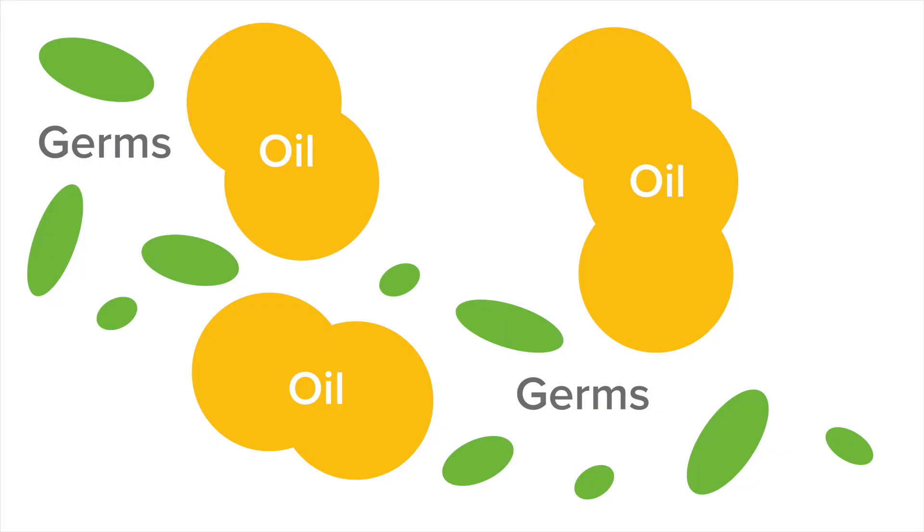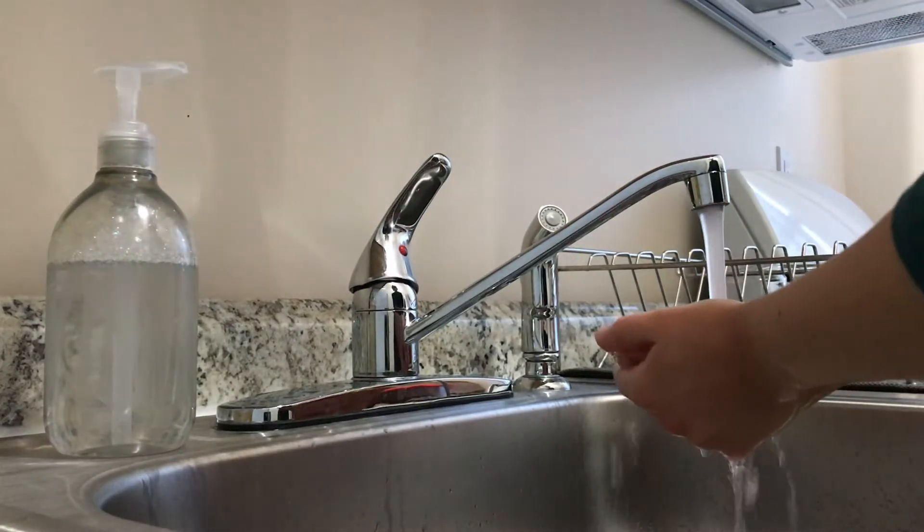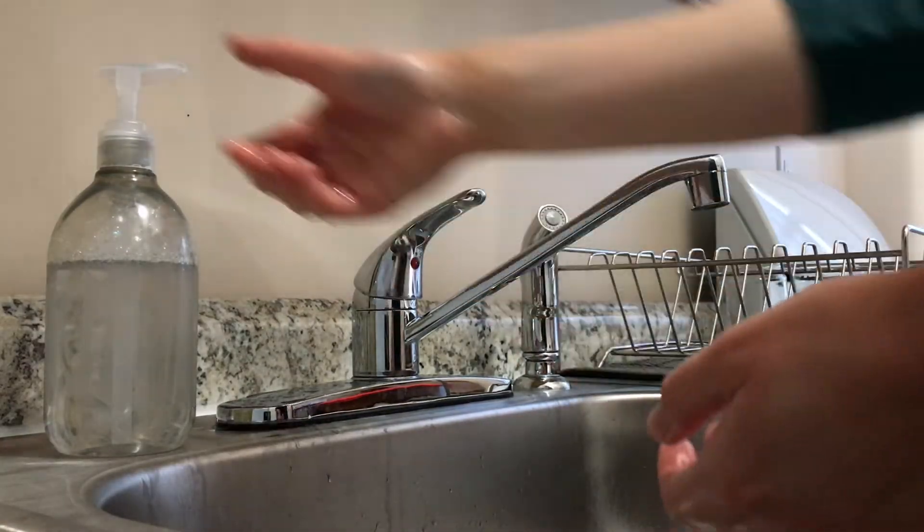That's why rinsing your hands with just water doesn't remove oil, germs, and teeny dirt particles. You need more than water to get your hands truly clean. Let's see what happens when we try washing our hands with soap. Wet your hands with clean running water, turn off the faucet, then apply soap to your hands.